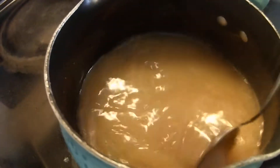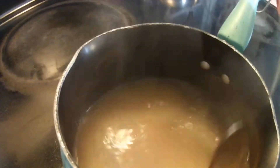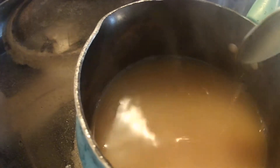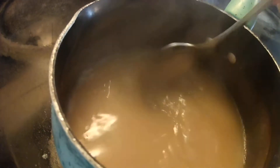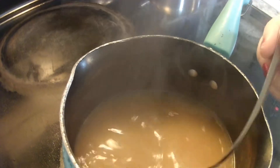You want to get this really, really hot. See, it's already steaming. You want to get this very hot. This is a hot drink. When you see it boiling, then you know it's hot enough. And you can see everything's melted and it's all come together really, really nicely.